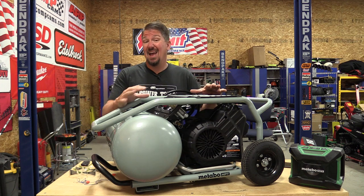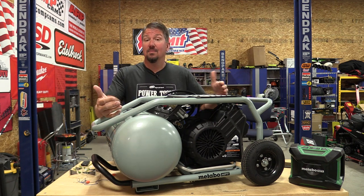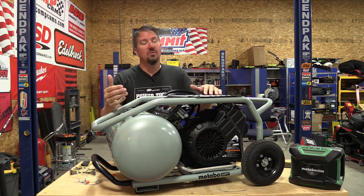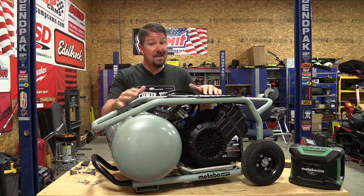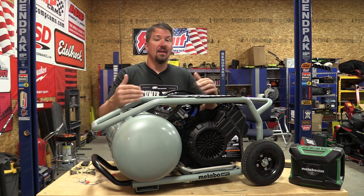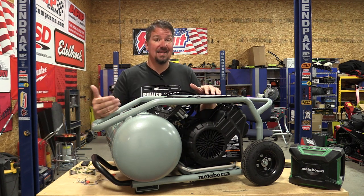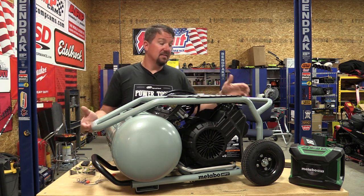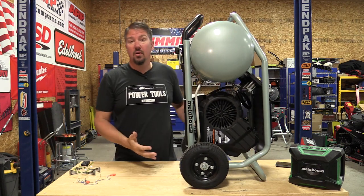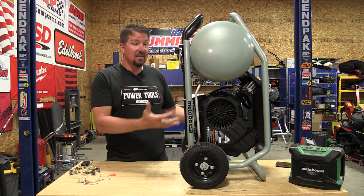Performance on this is absolutely awesome. You can plug it in and within one minute be up and running at 90 PSI. For garage use, you'd have zero issue running any impact wrench half-inch or lower off this. For a home-use guy, it's overkill and a lot of money, but it's going to last a long time. It's easy to use, easy to move around, and easy to store — you can throw it in a corner or get it out of the way in your contractor trailer.